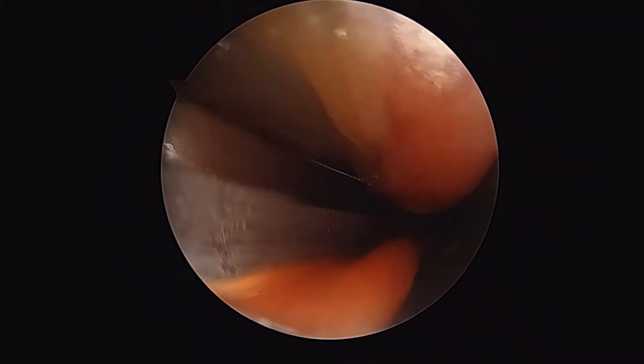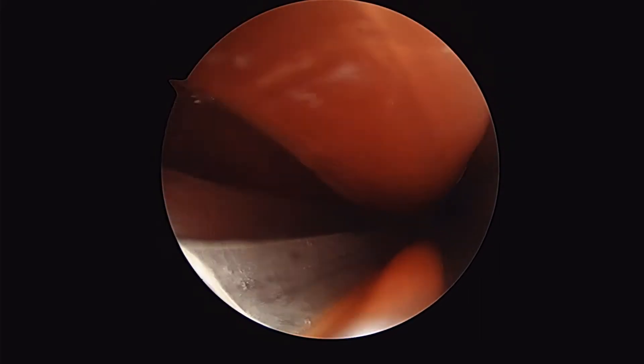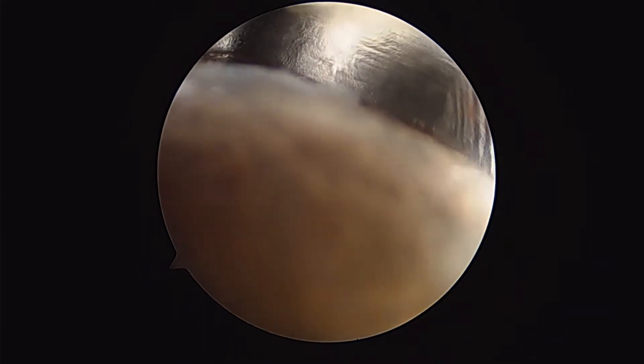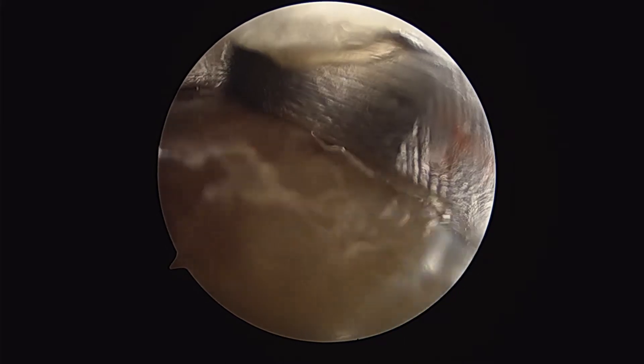Here you can see formerly I was above the fascia. Now I'm below the fascia. The muscle is well protected from being incised. Now I can advance my guide deeper into the fascia.